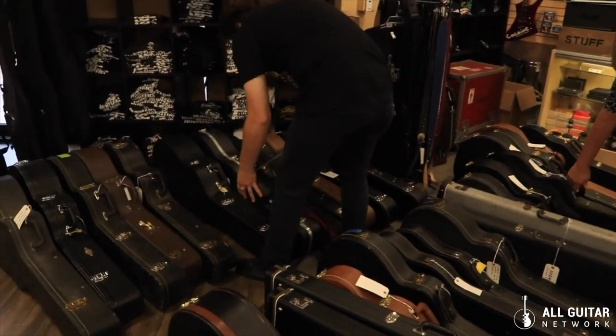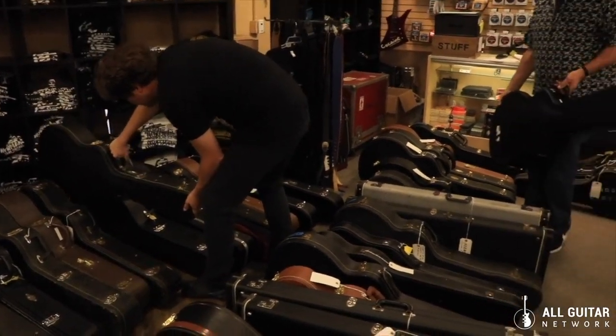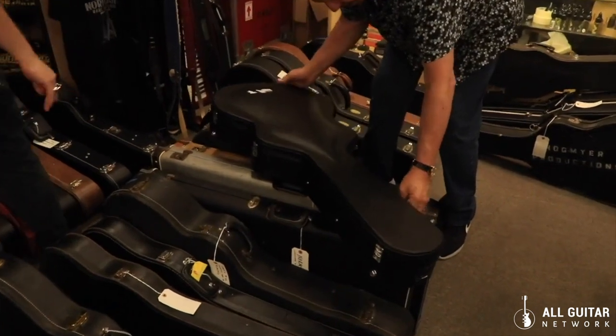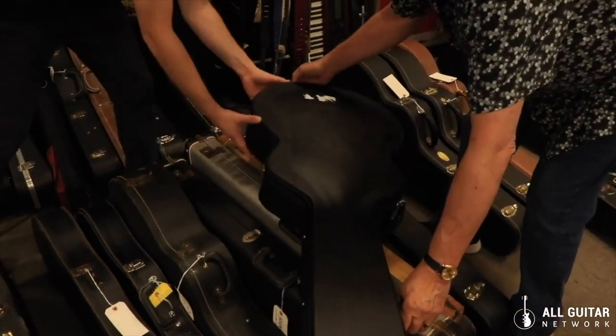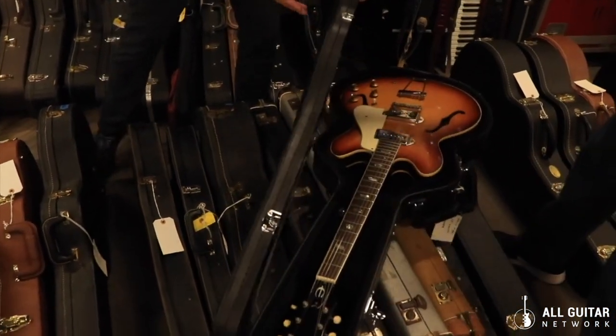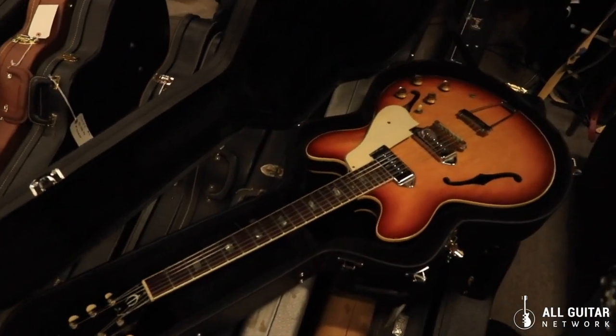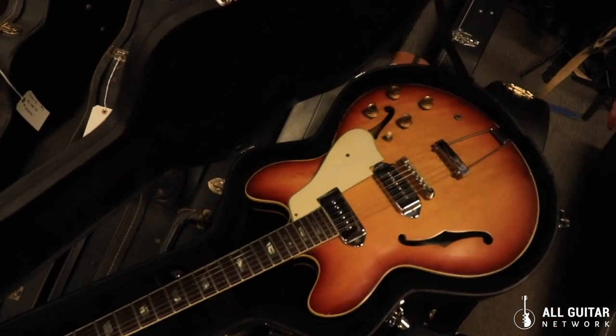There's that one — you want me to open it? This is an Epiphone Casino. We got a lot of this — I think this is about a '66 or '67, a Beatle-type guitar. That headstock too, yeah.